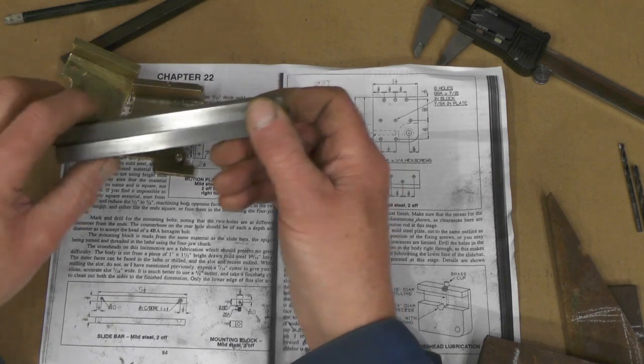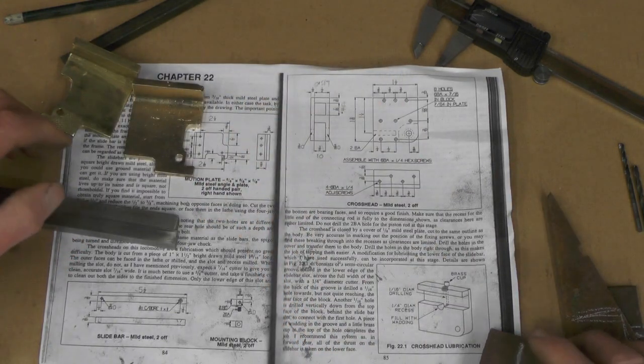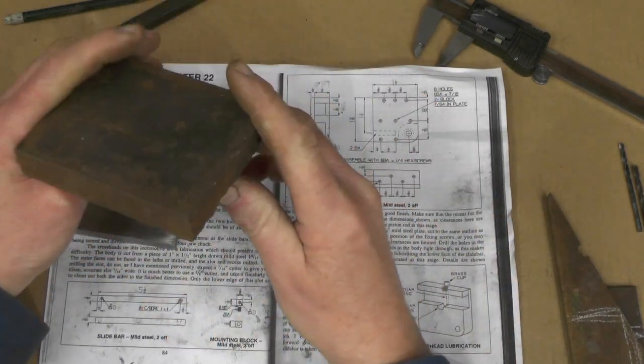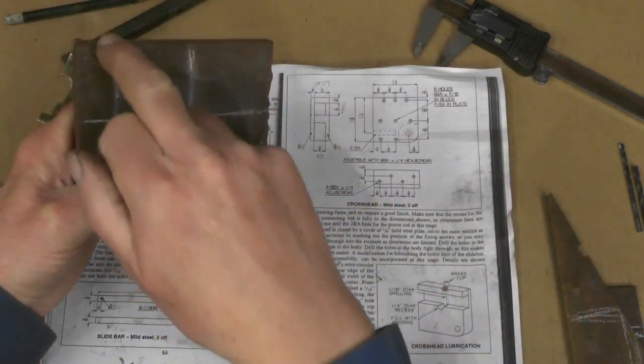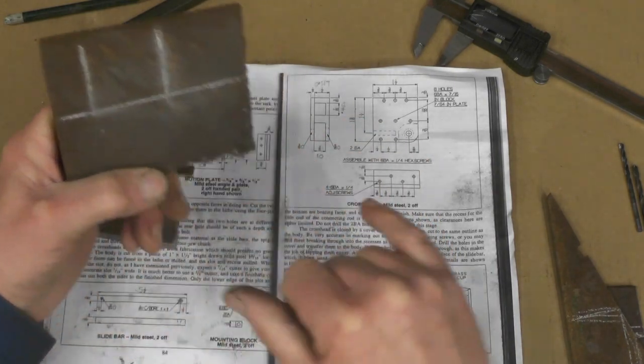If I've got something that will do the job — and lo and behold, in my box I've found this lump of steel here. Obviously it's been burnt here; I don't know where I got that from, a long time back. And I'm going to make my cross heads from this. I've just got to saw two pieces out.